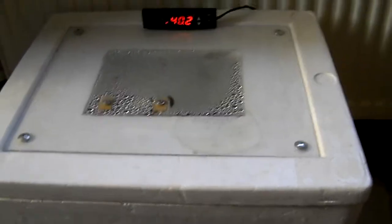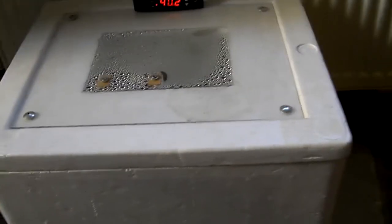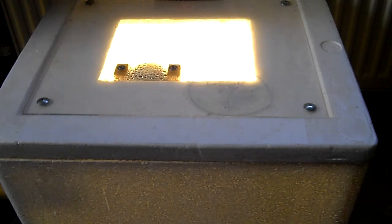What's up YouTube? This is my homemade incubator. You've probably seen the videos before about this homemade incubator. However, that was old and dated and the chicks didn't ever hatch, which was upsetting. So we modified it.